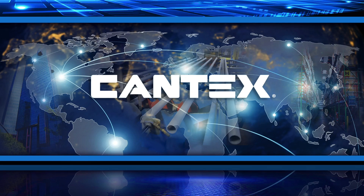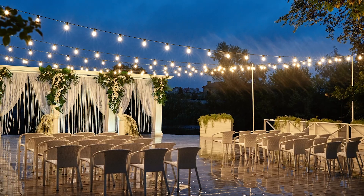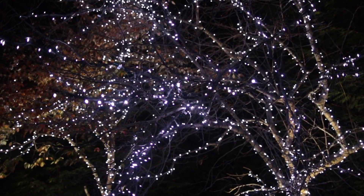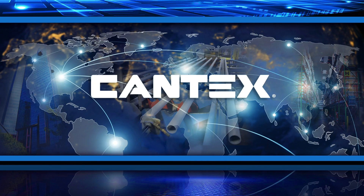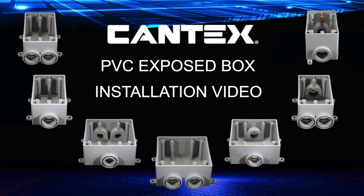In the high-tech power-driven world we live in, there are millions of uses for outdoor electrical connections. With mankind continually looking for more reasons to power up and light up the world around them, electrical connections that safely withstand the elements are crucial. This video highlights the installation process for Cantex exposed weatherproof PVC boxes.